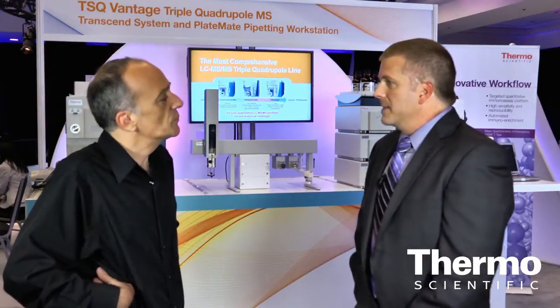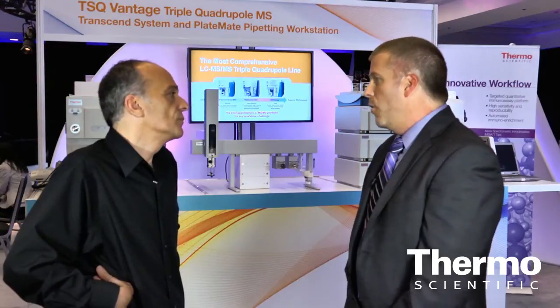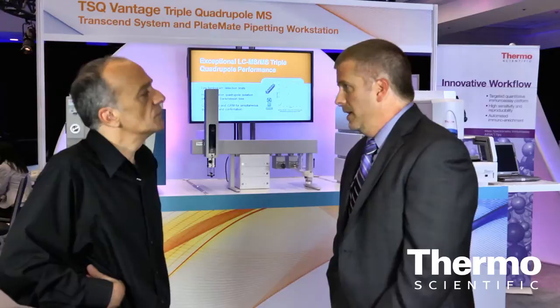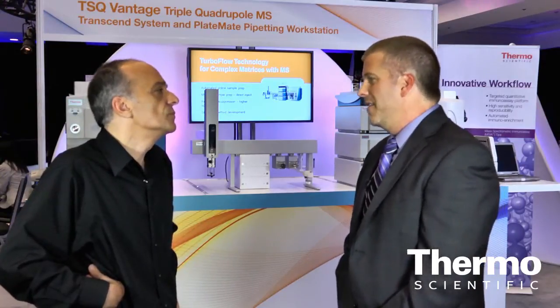The Quantum Access Max, for an entry level triple quad, has the best isolation window of 0.4 AMU for the entry level performance mass spectrometer. That helps the user remove matrix ions away from their ions of interest. It also has a very large mass range — from 10 AMU all the way up to 3000 — and polarity switching of less than 25 milliseconds. It has the most complete performance for the price.